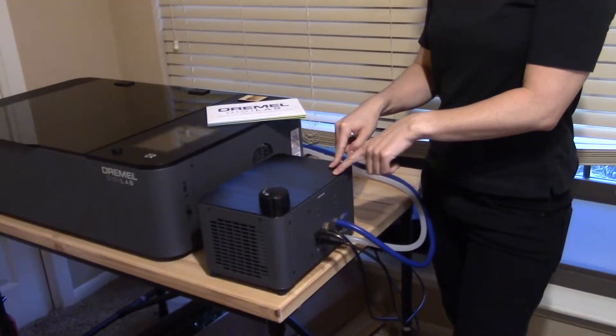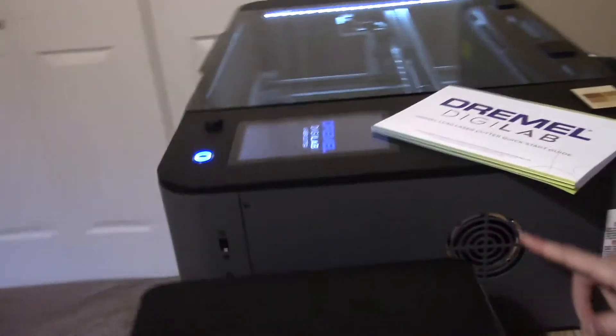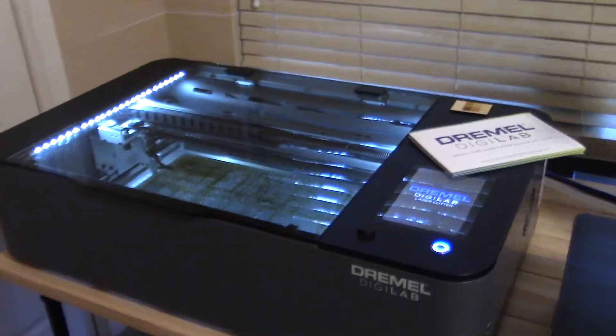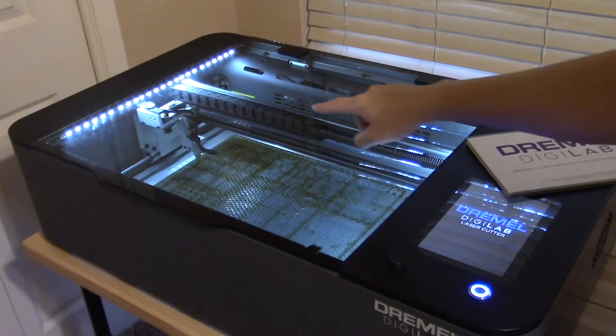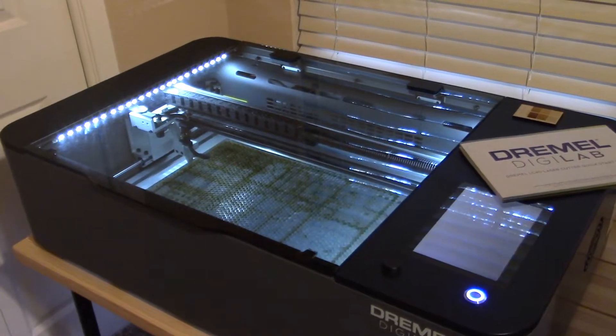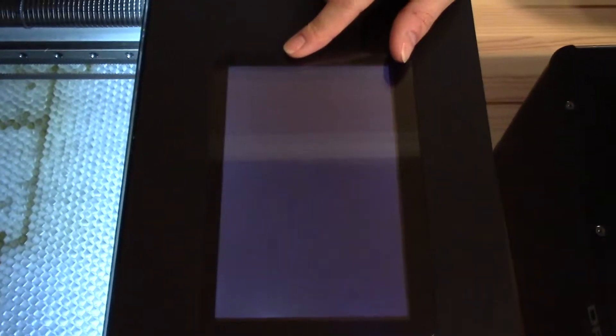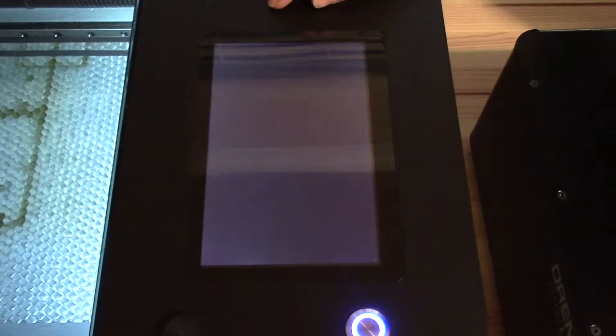Now we're ready to turn it on — it's a little bit loud because the onboard fan starts up and it also primes the pump for the water. There's air intake for the fan and also an air assist — a little tube that goes into the laser cone itself to blow particulates out of the way. You'll see it boot up on screen, then it does a system check to make sure all of the safety pieces are engaged.